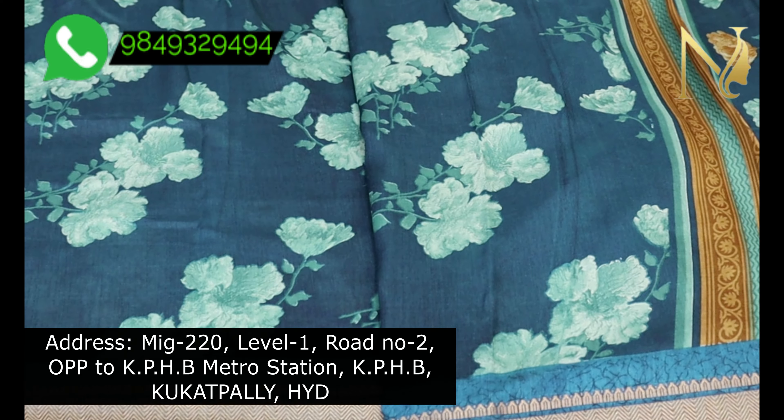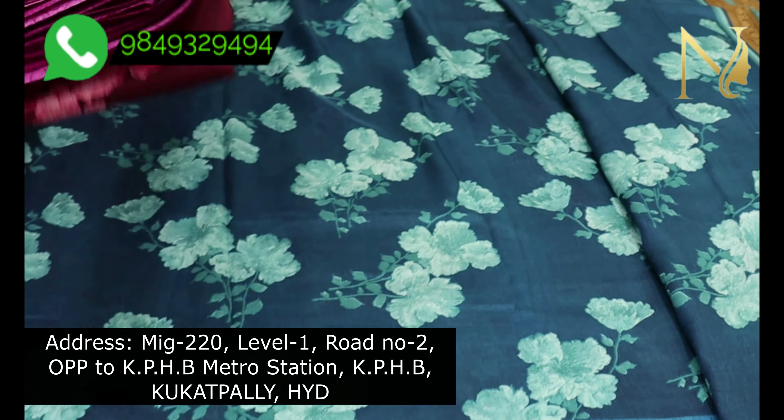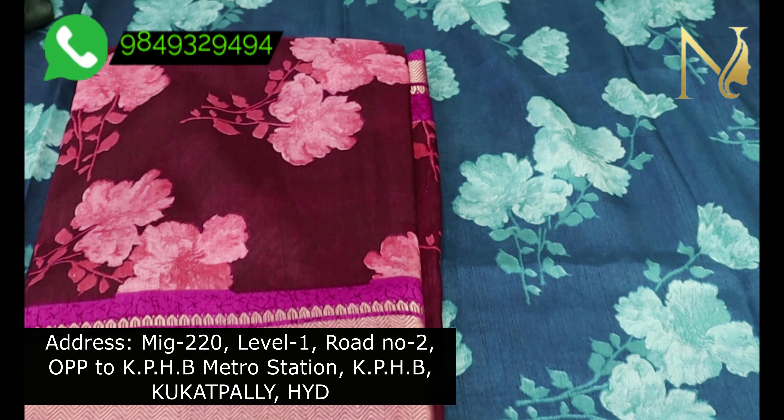The price is 580 rupees and this is the wholesale price. If you compare the price and quality, this is a very low price. In the market, you can sell these for 800 to 900 rupees.